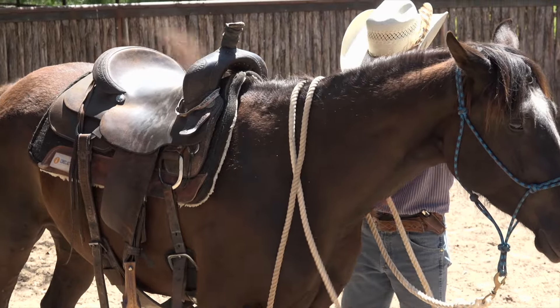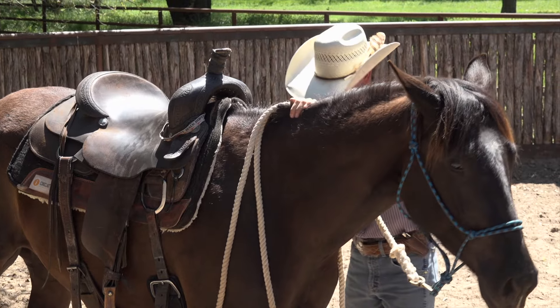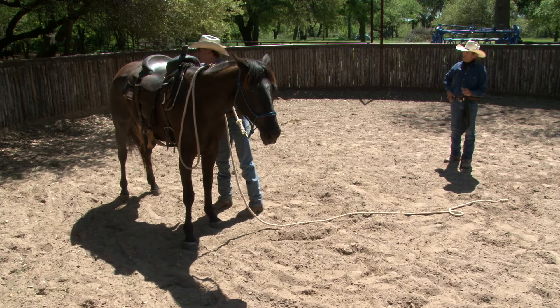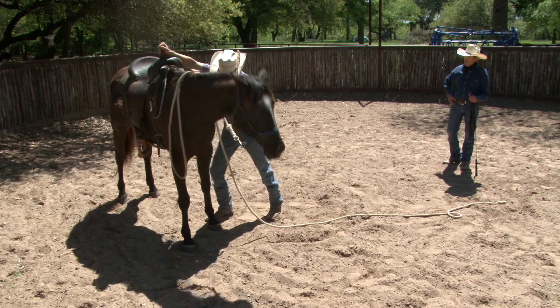What are we doing? Preparing the horse. Preparing, positioning — physically, mentally, emotionally — getting this horse ready. Right there, I would rock the stirrup and make him square up on the front end. See how he's got one foot forward? Square him up a little bit. That's pretty good.